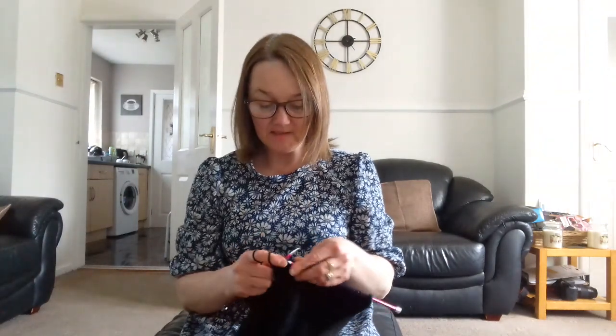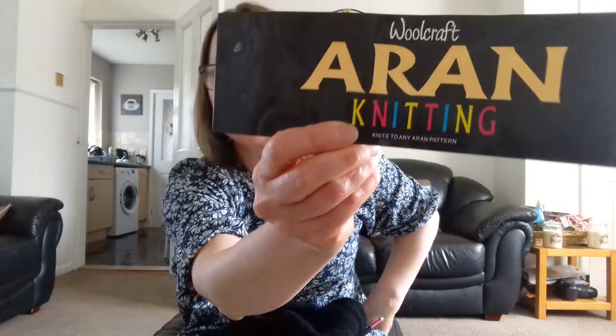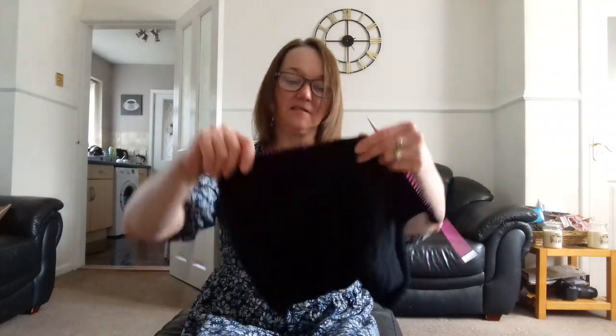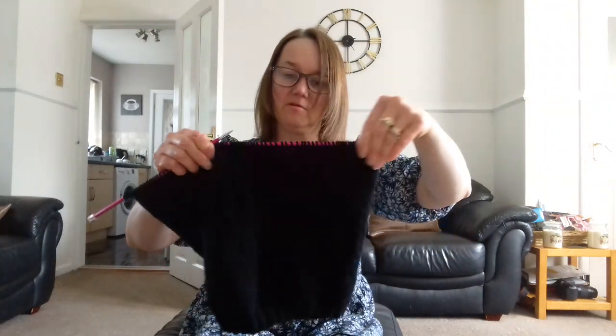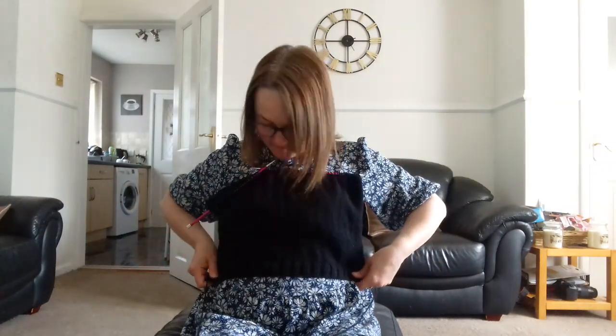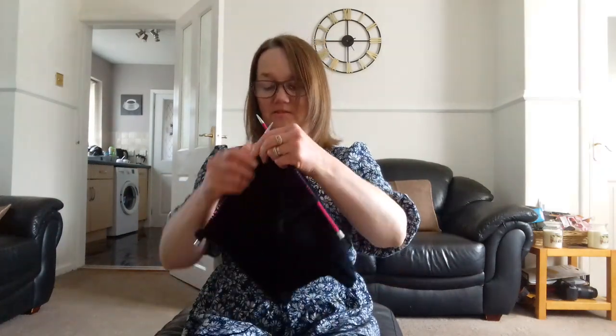I'm doing this Aran cardigan at the minute that I'm knitting. I'll show you in a minute. I'm knitting it with — what's it called — Woolcraft Aran knitting, knits to any Aran pattern it says on it. It says to use five mil needles, which I am doing. And that's the back — it's a 32, 34, something like that. It's more than big enough. Because it's on smaller needles it just looks as if it's not big, but it is.